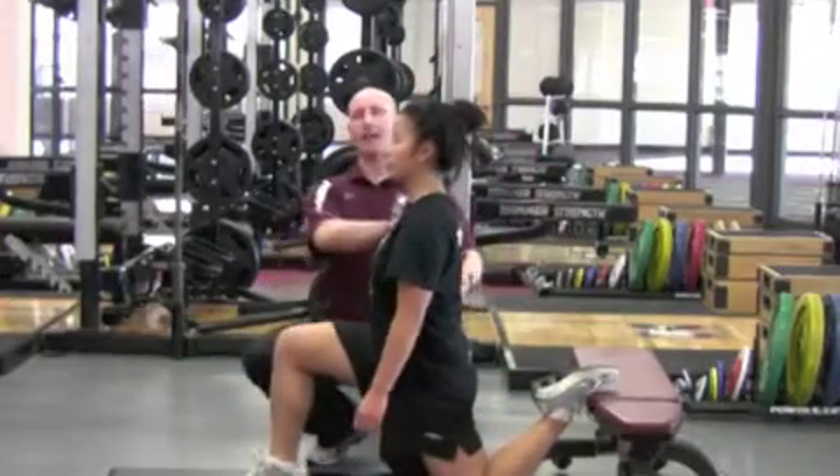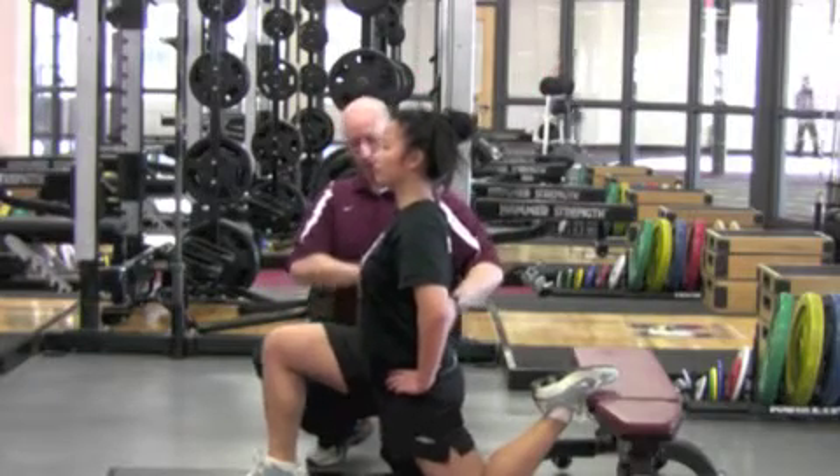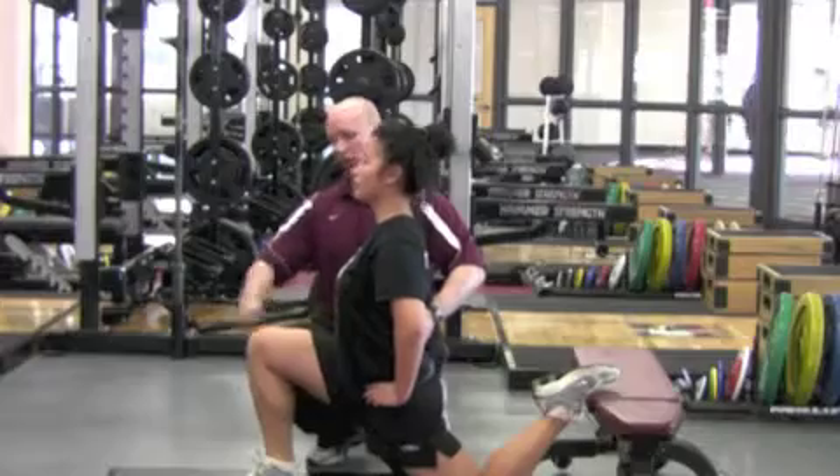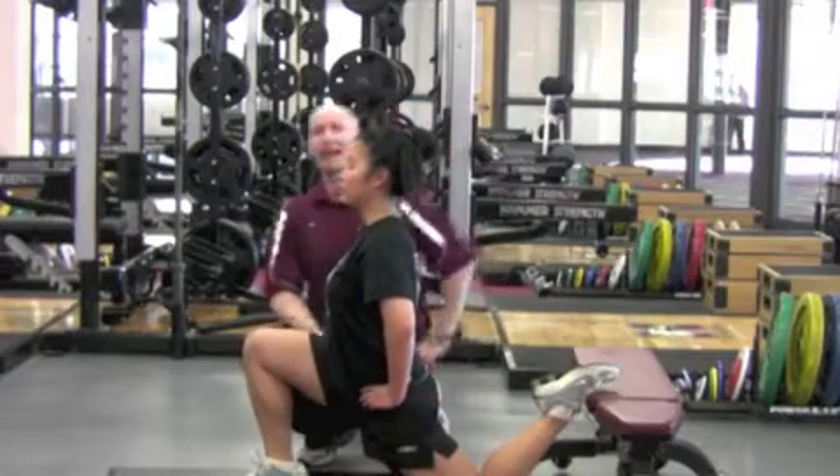Once she's in a good upright athletic position, she's going to place hands on her hips, keeping the torso engaged. She's going to think about pushing forward through her hips, lunging forward, getting a good stretch through the Rectus Femoris, which crosses both the hip and the knee.